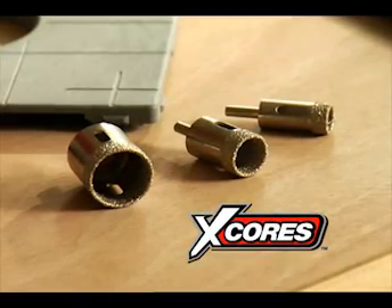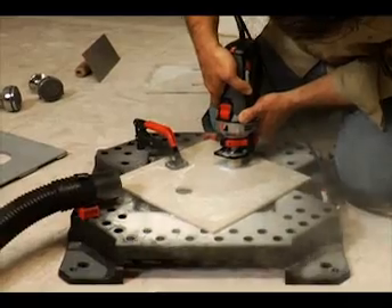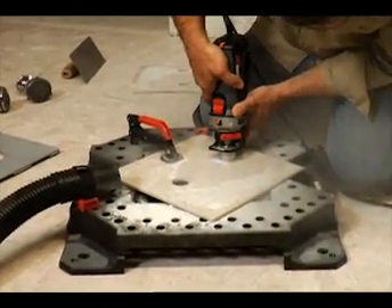Roto-Zip has developed a line of hole saw bits called X-Cores — the easiest to use, fastest, and longest lasting hole saw bits on the market. X-Cores are 10 times faster and last 4 times longer than traditional electroplated hole saws.